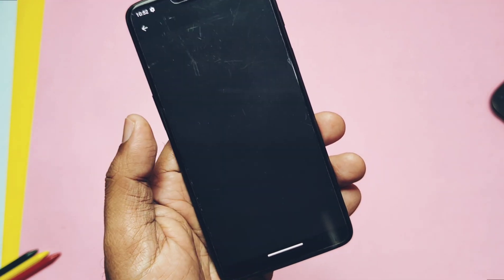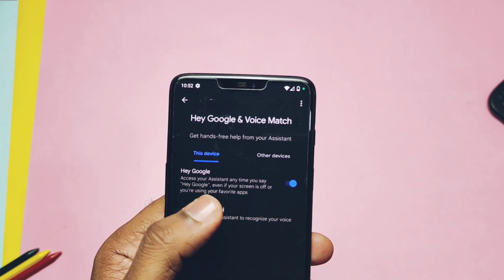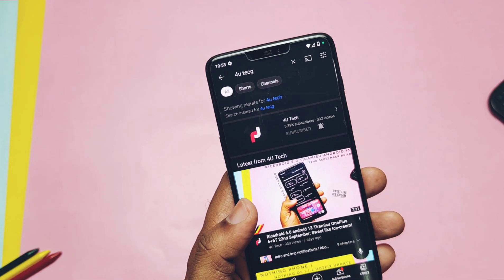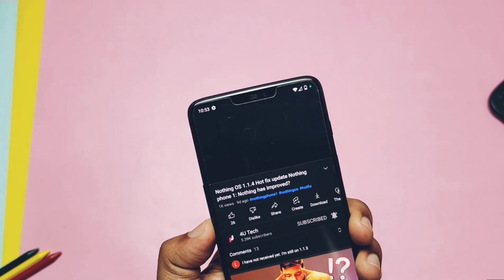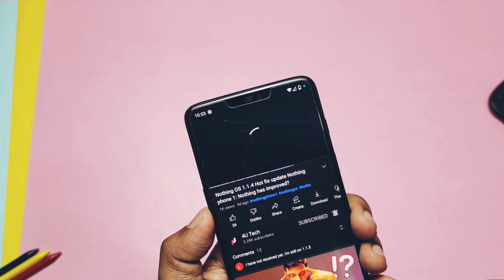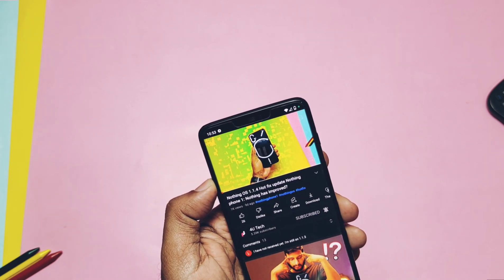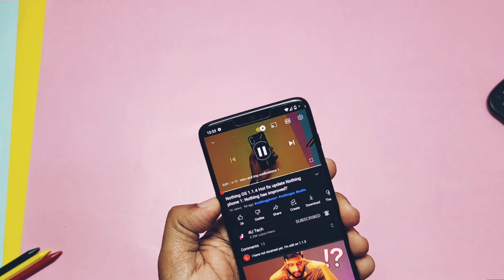Hey Google voice activation is still not working for me, and after activation there's a bug causing lag for video and audio playback. You also get extreme lag in the overall UI after enabling the Hey Google toggle. This bug may be device-specific, as most users seem to have Hey Google working on their devices.